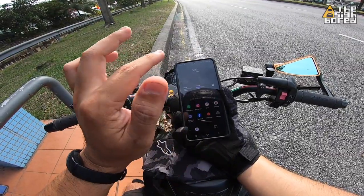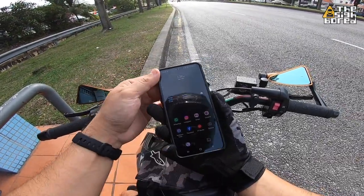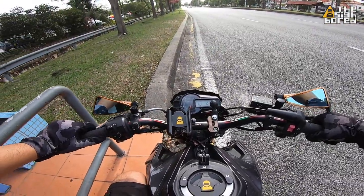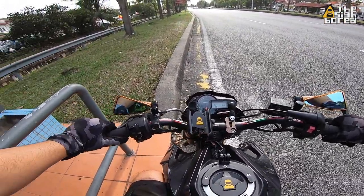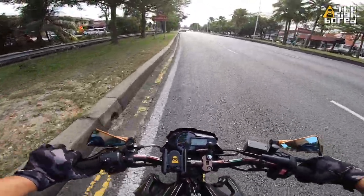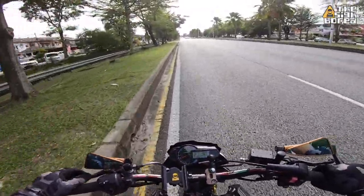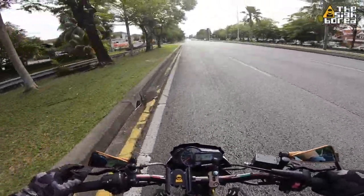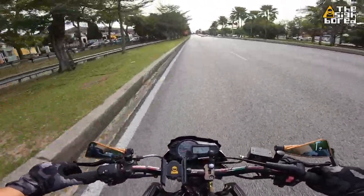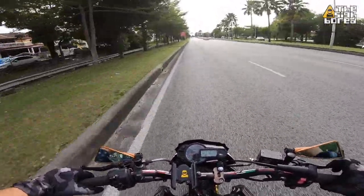Everything is running right now, so let's get it going. Got my gloves on — let's do the right signal. I can hear the sound. The beeping sound is actually not that loud, which is good because you are not feeling too annoyed. But I definitely hear the sound still beeping even though I'm accelerating with a noisy exhaust. Turning it off.